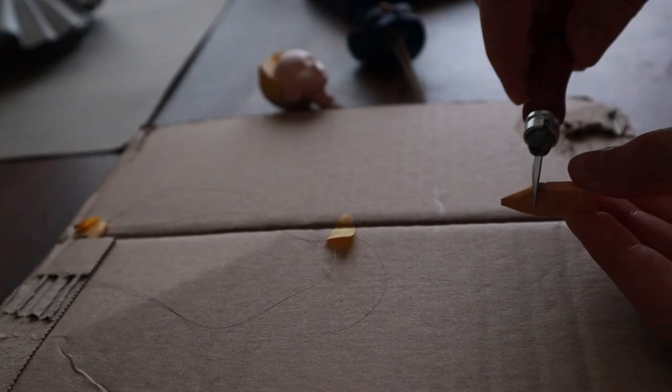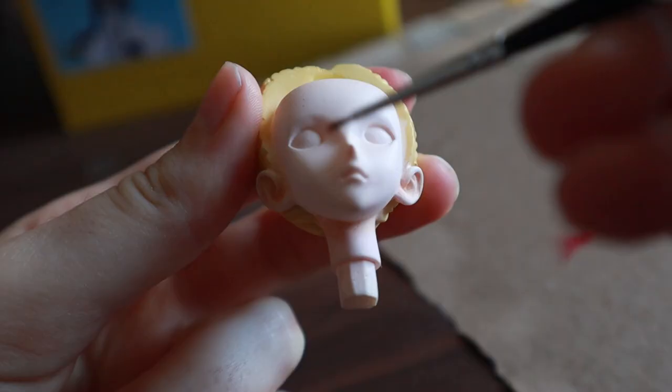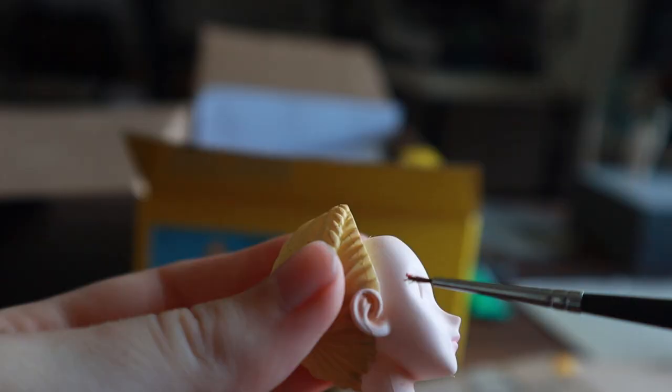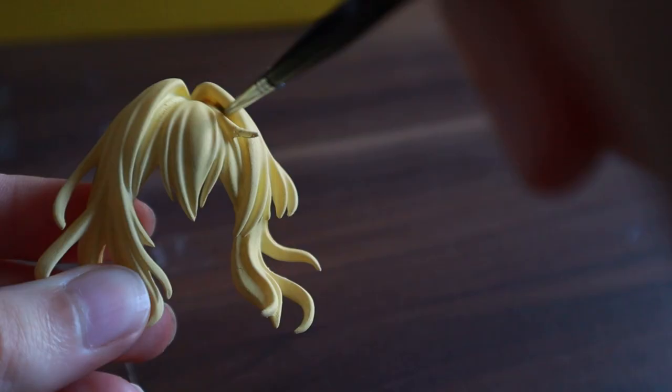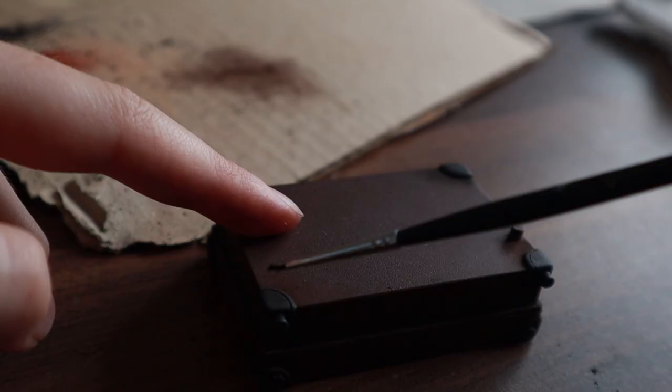In the next step I added shading with pastels. For the face I used some pink pastels to add some color to Violet's lips and add a little bit of blush. These small touches add a lot more life to her face in my opinion. I also shaded all the other parts of the kit like the hair or the suitcase.